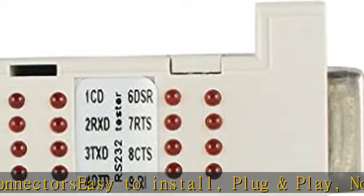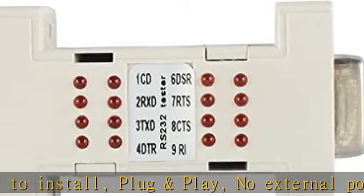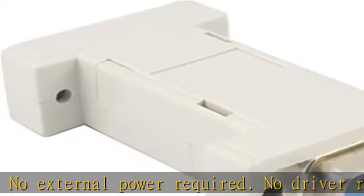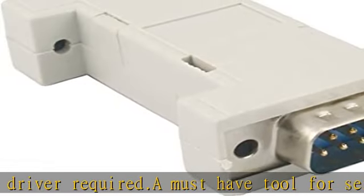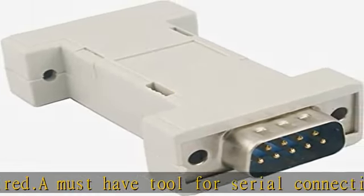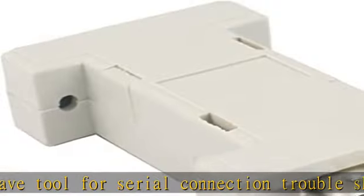No driver required. A must-have tool for serial connection troubleshooting and diagnosis. OS compatibility: Windows 98, ME, XP, 2000, 2003, CE, Vista, Windows 7, Windows 8, and Windows 10, as well as Linux and Mac OS 10.X. Check the description to get this product today at the best price.